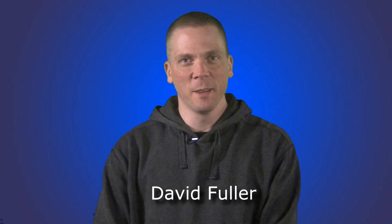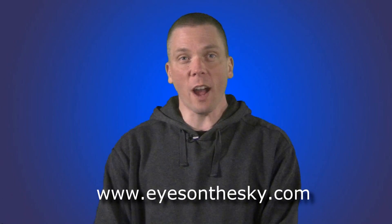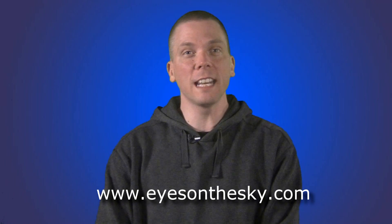Hi, welcome to part 3 of the video series Telescope Basics. My name is David Fuller, host of the Eyes on the Sky weekly stargazing series that can be found at eyesonthesky.com. In this video, I will explain the basics of standard eyepieces used in amateur astronomy telescopes.